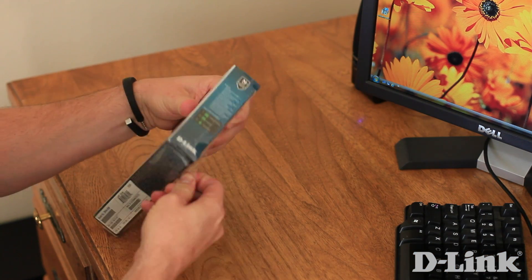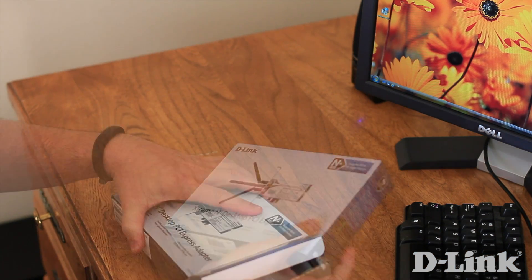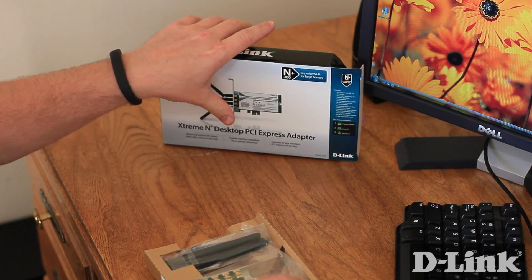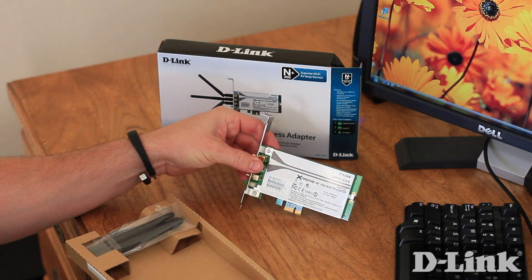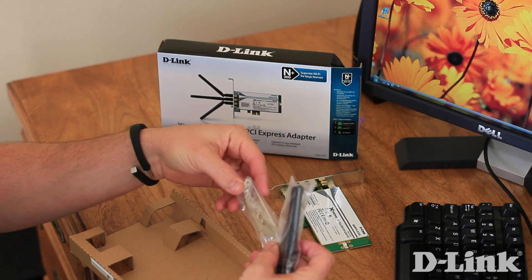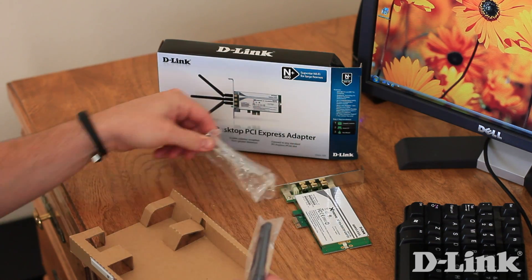First, let's take a look at what you get in the box. Open up the package, and inside you have the wireless PCI Express card. You also have a low profile bracket for small form factor PCs, like many home theater PCs, in addition to three antennas.